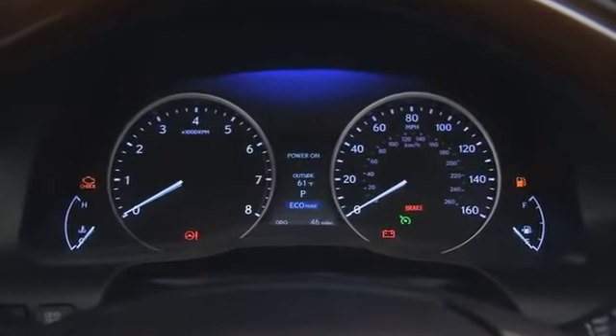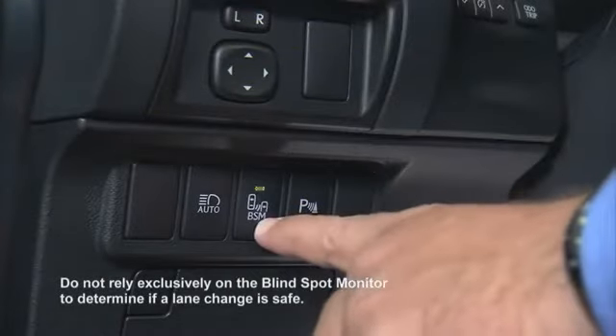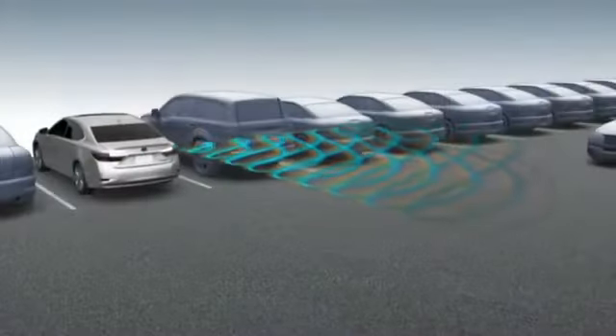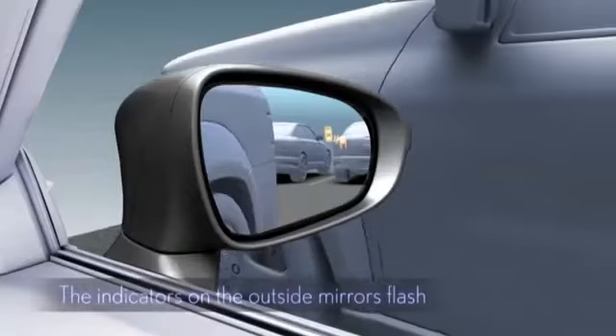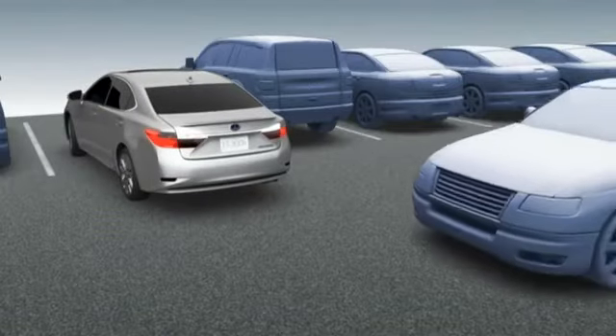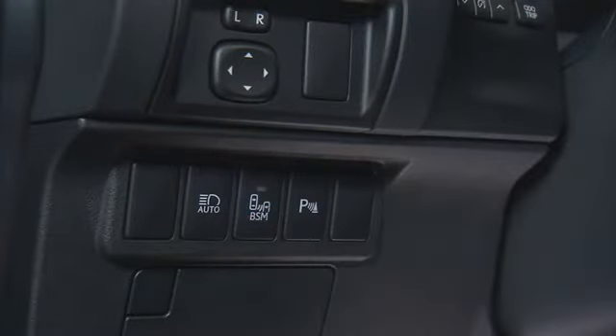The gauge cluster also has a new multi-information display. Blind spot monitor with rear cross-traffic alert helps detect vehicles inside your blind spot, while the rear cross-traffic alert feature detects and alerts drivers to vehicles approaching from either side as they back out of a parking spot. Automatic high beams will dim when meeting or following vehicles.